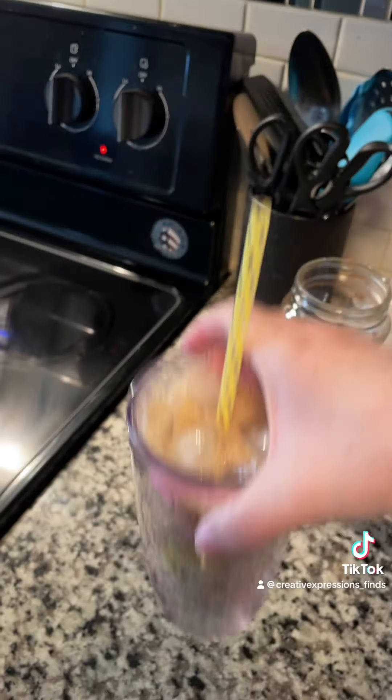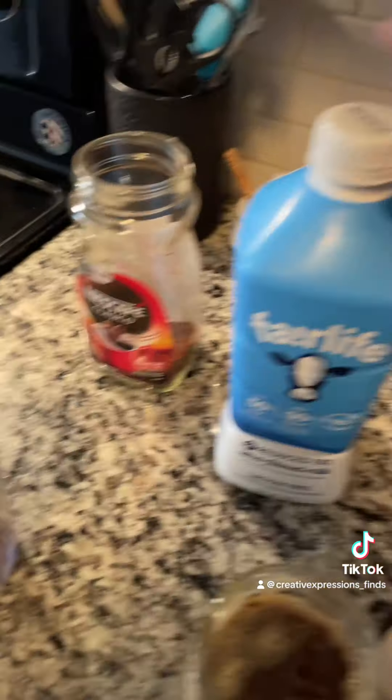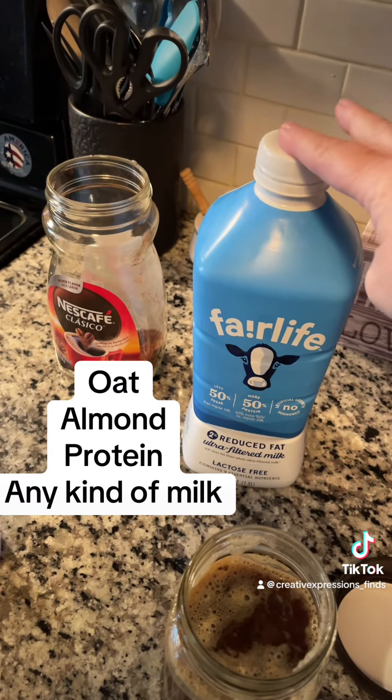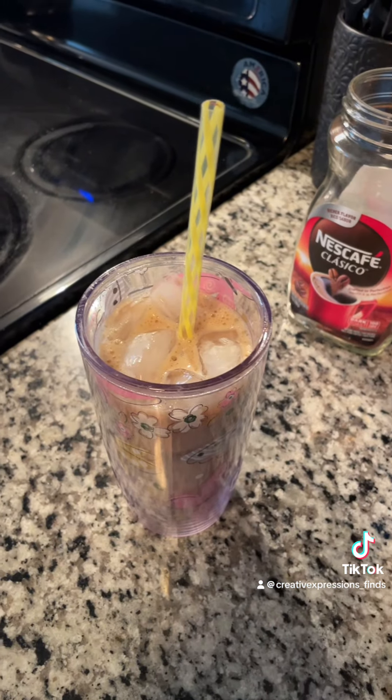That's how I make mine, and like I said you have to add your taste preference to your milk ratio. You can use whatever milk you want — I have almond milk too that I use. Oh wait, I can do one more thing.